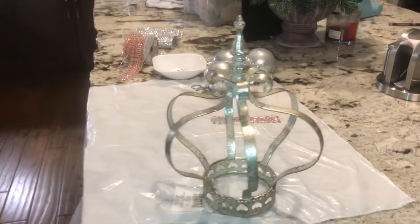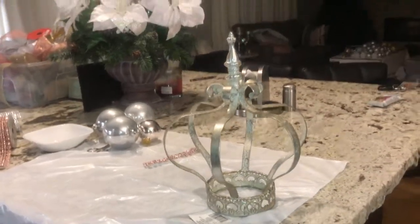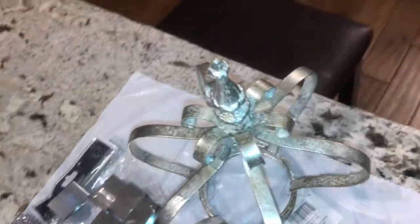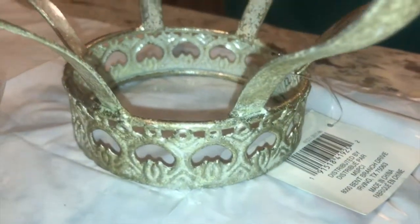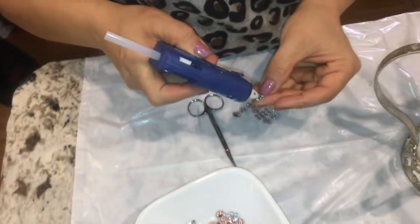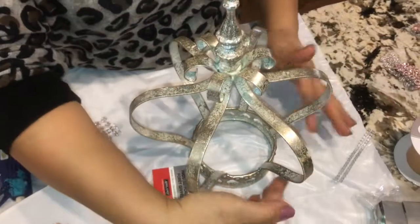I bought this crown in a soft champagne color from Michaels — it was $23 but 60% off. I didn't want to leave it just plain, so I went ahead and cut out the rhinestone mesh into single pieces, then I used hot glue to stick it on the sides and the bottom.